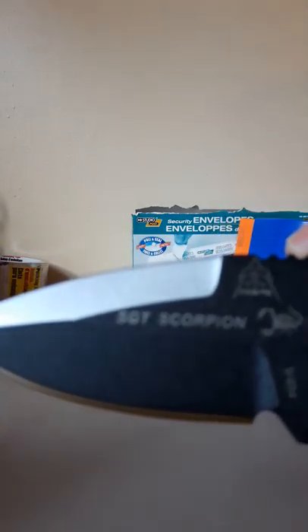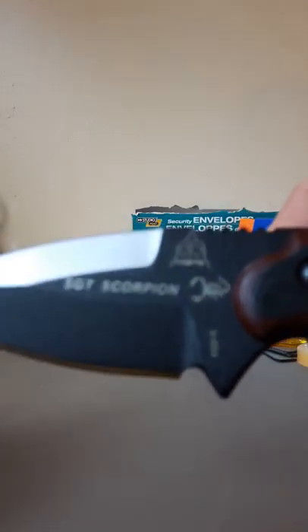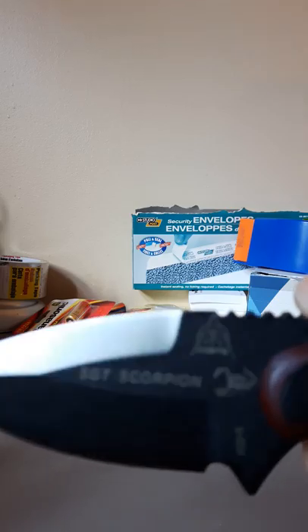Gorgeous, and it tapers out of course as it gets to the tip. Got the jimping on top. This is the 1095 high carbon steel — very tough steel as so many of you know.